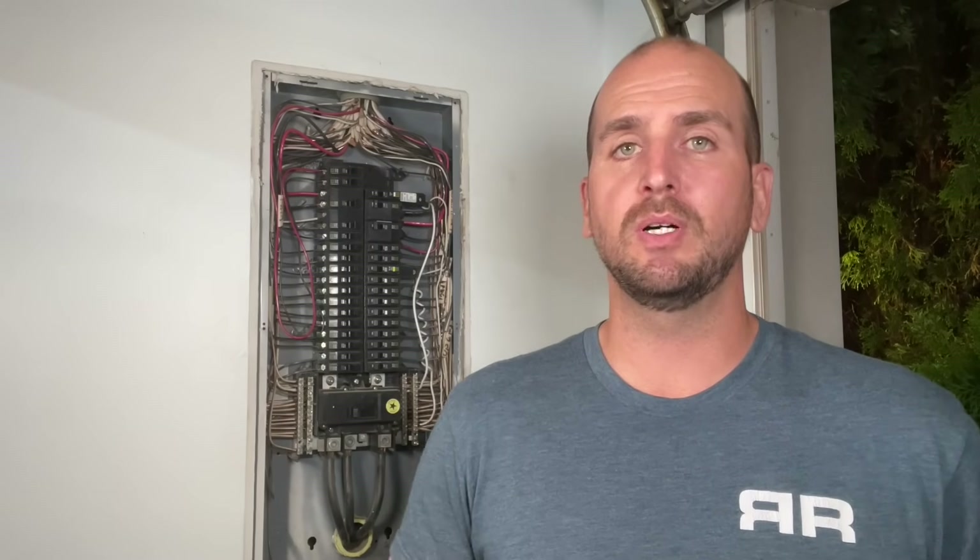Hopefully that information gets you a little more comfortable with your electrical panel and circuit breakers — just good knowledge to have as an educated homeowner. If you have any questions or comments, jump down below the video. If you want to continue your electrical knowledge journey, check out the linked video on common mistakes seen in new construction — it's been very popular with almost two million views. Thanks for stopping by and we'll catch you on the next video.